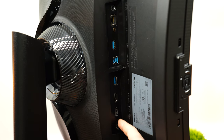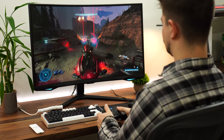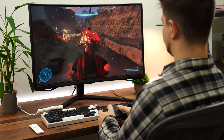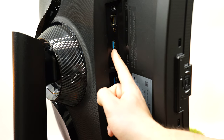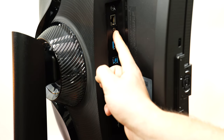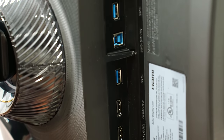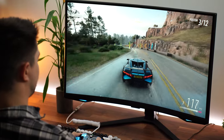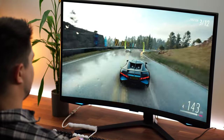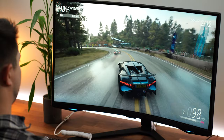Now the ports: one DisplayPort 1.4, two HDMI 2.1 ports — great for consoles — one USB Type-B upstream, two USB Type-A downstreams, a 3.5mm audio out, and an ethernet port because of the integrated OS. And this has WiFi and Bluetooth built inside the monitor.